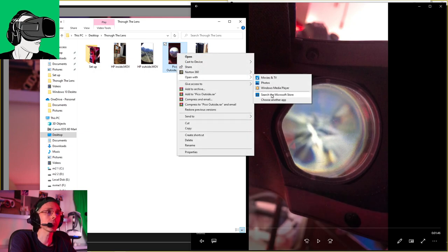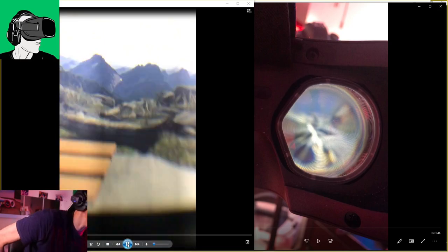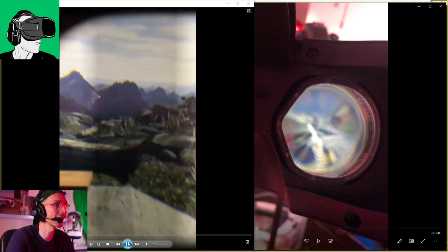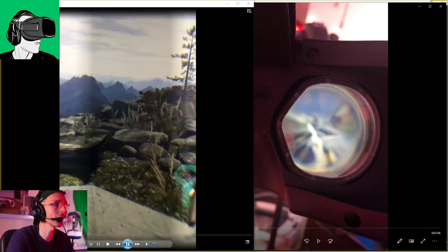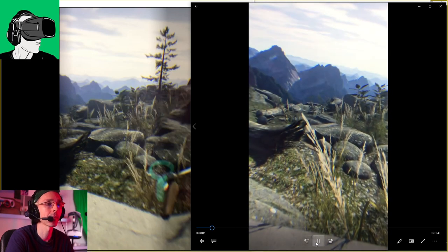Moving to the outdoor comparison — you can tell the difference in lenses. The Pico Neo 3 Pro has a better sweet spot all around compared to the HP, where the sweet spot is roughly in the center. There's about a 0.5mm difference all around. Now I'm going to tell you about the issue with the Pico Neo 3 Pro and whether it's my go-to PCVR headset compared to the HP Reverb G2, so do watch until the end.